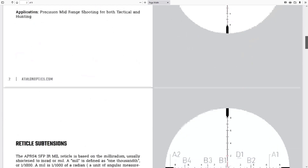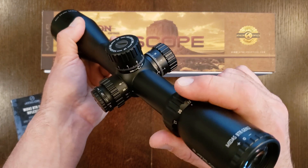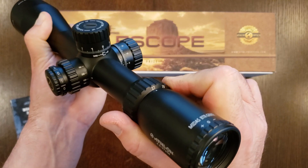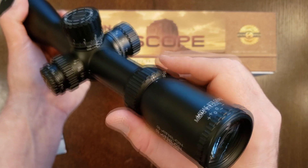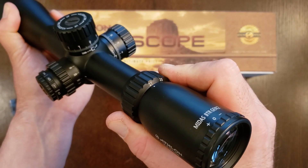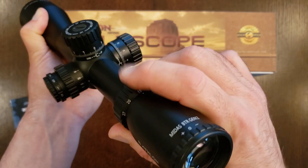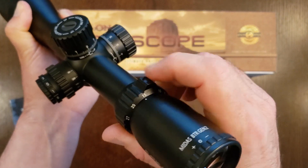With this Athlon, the reticle is correct at 15 power — you have to use it at exactly 15 power for the subtensions to be correct. Here is that fatal flaw: when the reticle subtensions are correct at max magnification, you can always repeat that level perfectly by simply maxing out the travel on the magnification adjustment. However, when it's a given magnification somewhere in the middle of that travel, you really need some kind of detent to assure you that you're in the right place.